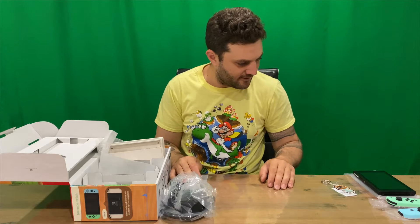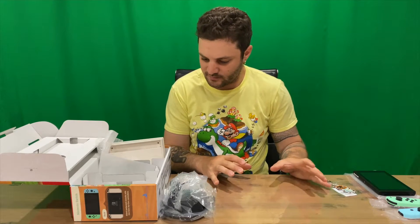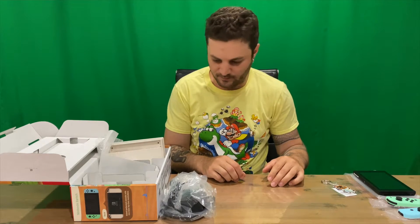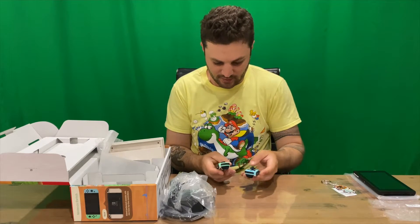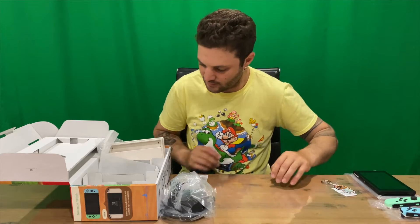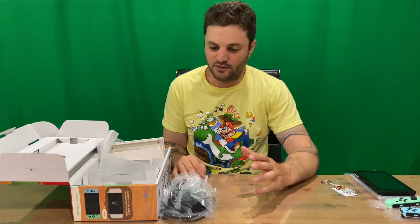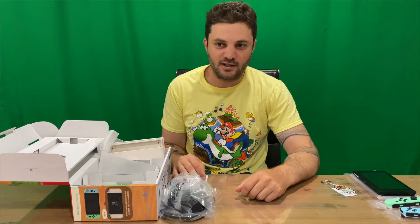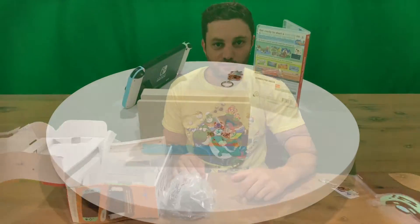So that's everything inside the box, guys. I'm tossing up whether this is my favorite system so far, but I still think it's going to be the Disney Tsum Tsum Edition — I just like the pink and purple more, plus it's Disney. Let us know down in the comments if this is your favorite special edition Nintendo Switch console to date, or which one is.